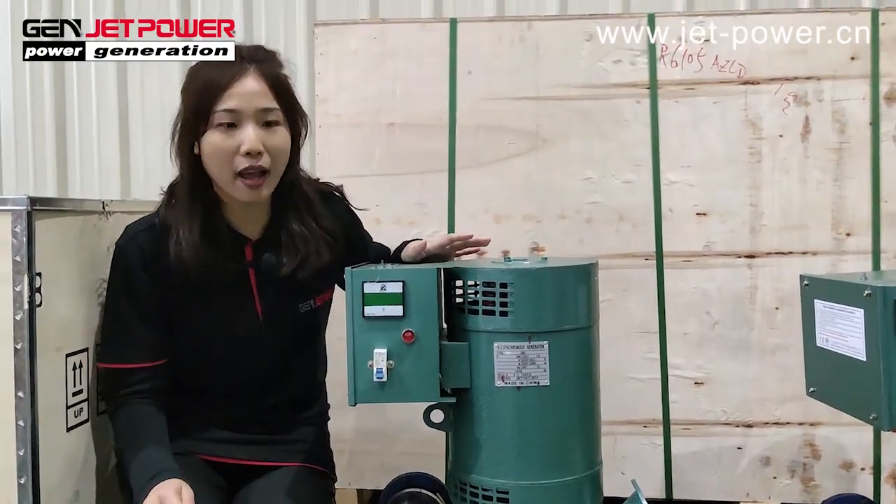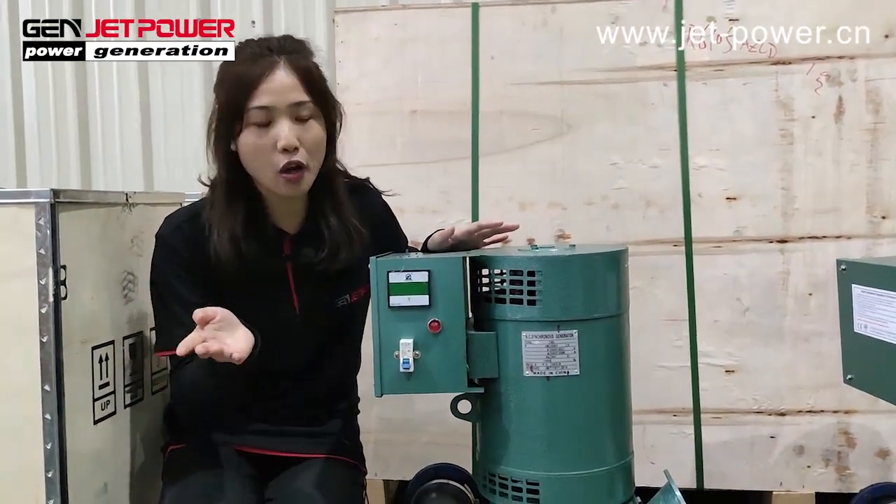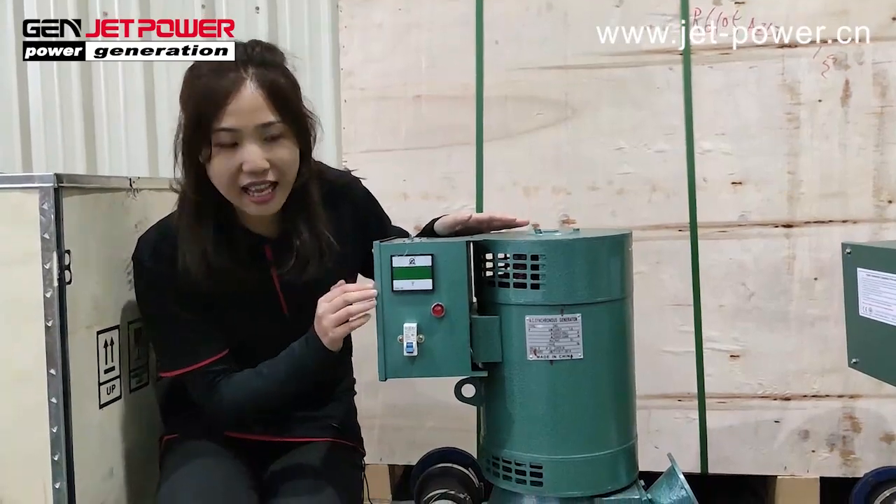Hello, this is Melissa from JetPower. Today, let me introduce you to our Hydro Generator set.